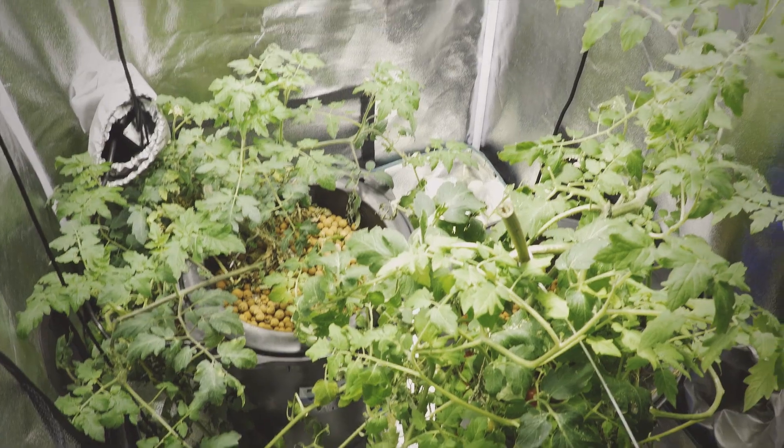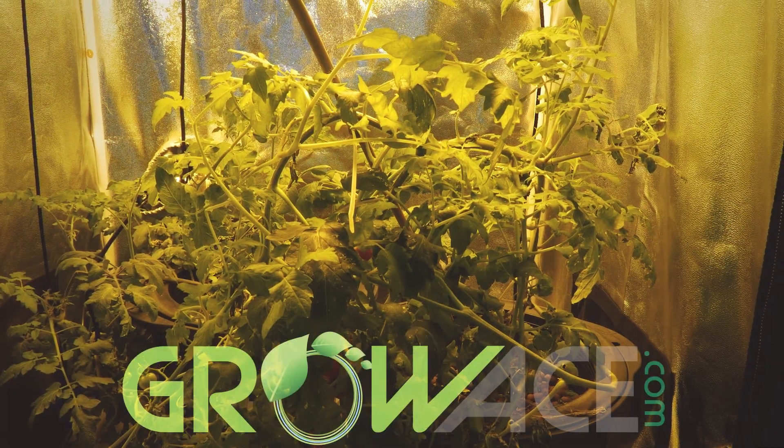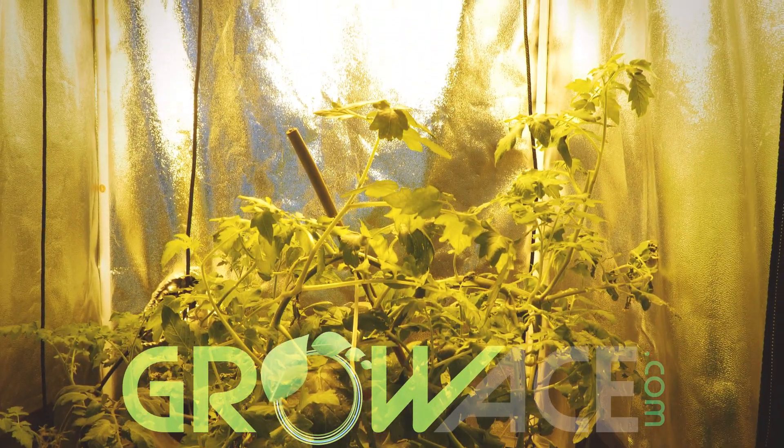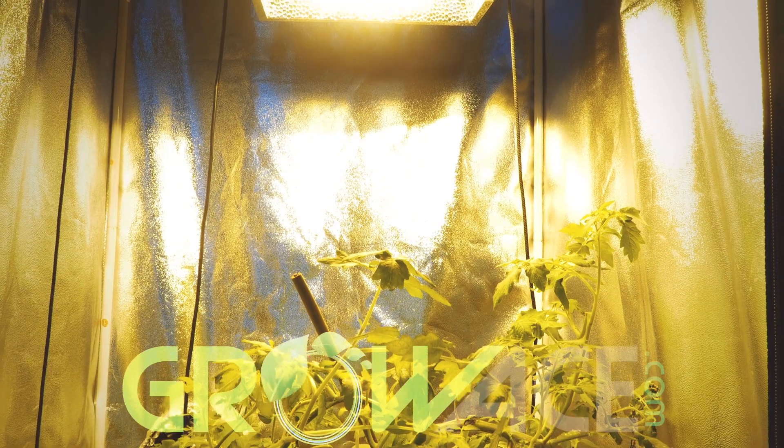Click the link below if you want more information about our double-ended lamps. There are a few more enlightening facts that we couldn't cover in this video, so check it out at GrowAce.com. Be sure to subscribe for our weekly videos.